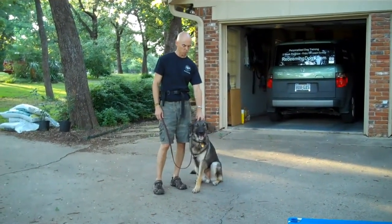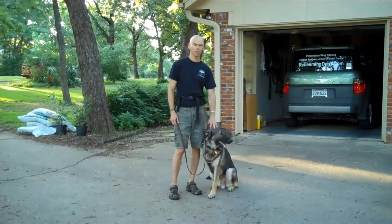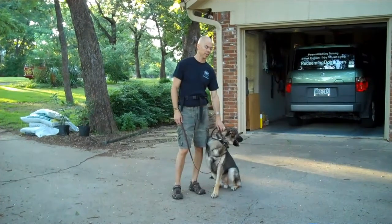This dog is more interested in other dogs than people. So in the beginning, every bite of food from my hand, no other dogs to play with — just play with me, so I can become more important to this guy.